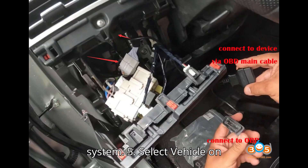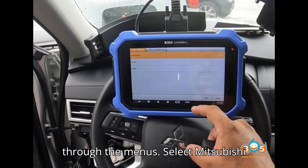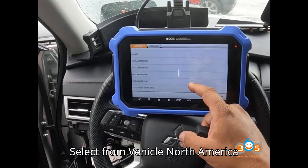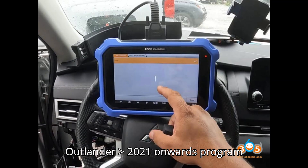Step 5: Select Vehicle on the Obstar tool. Navigate through the menus and select Mitsubishi, then select from Vehicle: North America Outlander 2021 onwards, then select Program Keys.